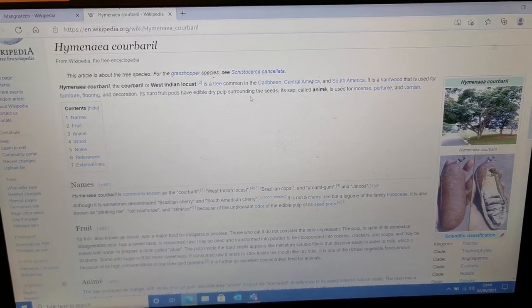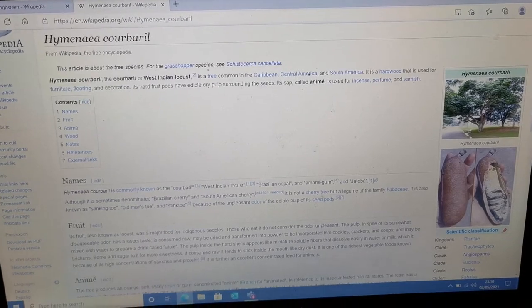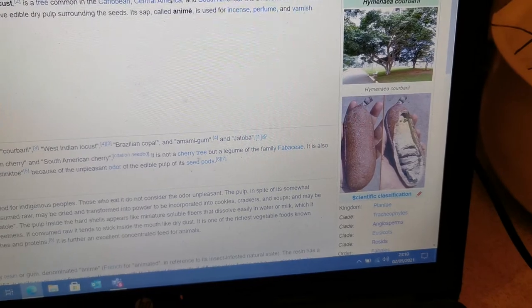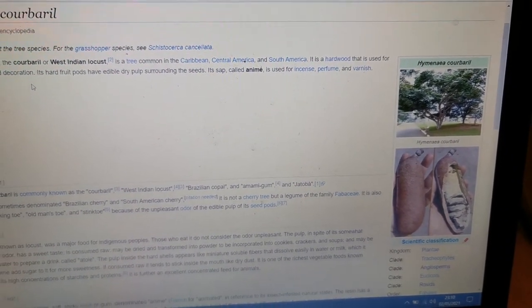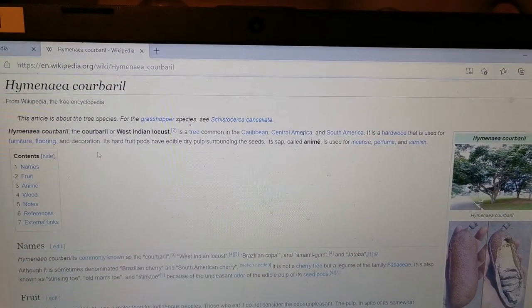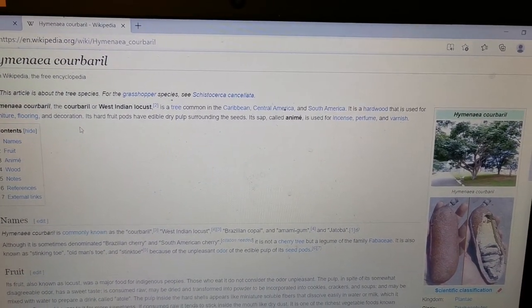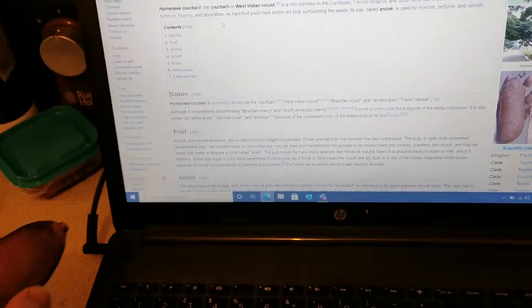This plant has a multitude of uses. It is not only used for harvesting the fruit — you can see it here — but also for the hardwood that is used for furniture and flooring, as well as for its sap that is called anime and used as incense, perfume, and varnish. This sap is actually very pleasant smelling.